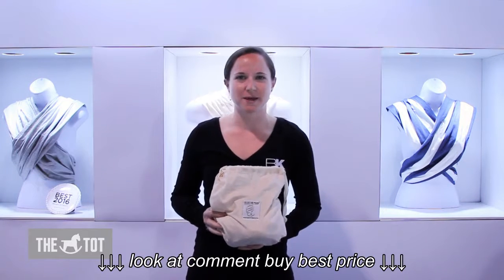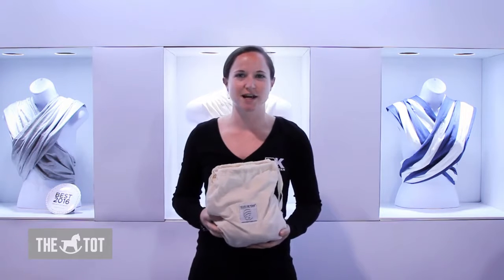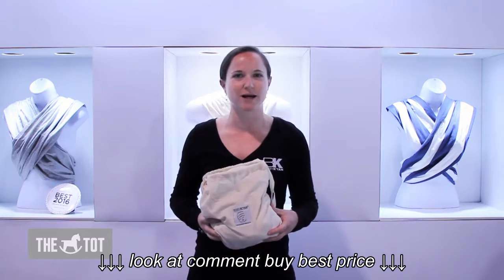Hi, we're going to be showing you the Baby Catan Baby Carrier. This is our organic cotton version. It's 100% natural cotton, chemical free, azo-dye free, and formaldehyde free.